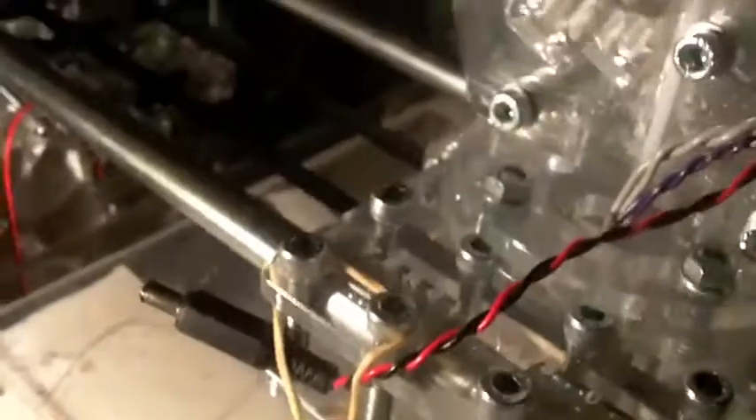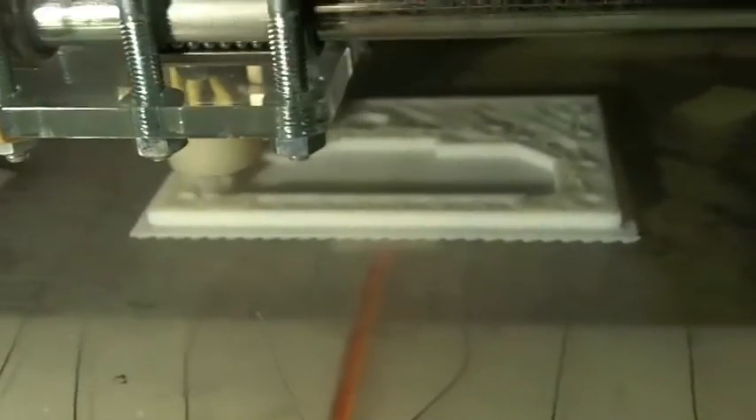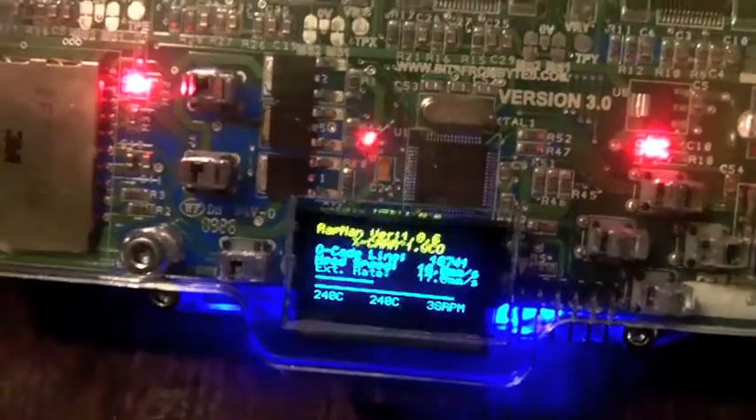The second middle part - the first was a tiny belt piece. This is some kind of X-axis carriage or something. We are nearly halfway through the object.